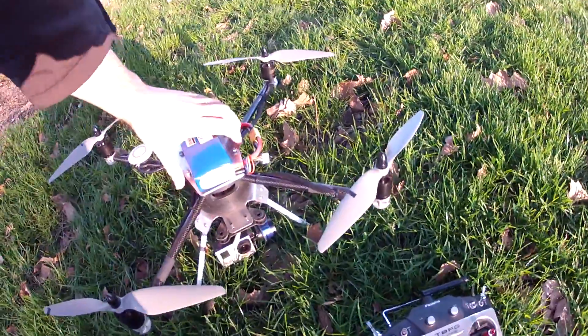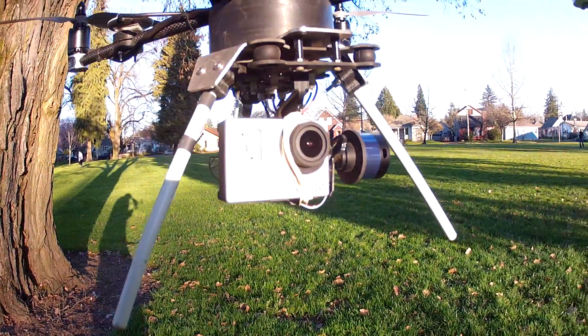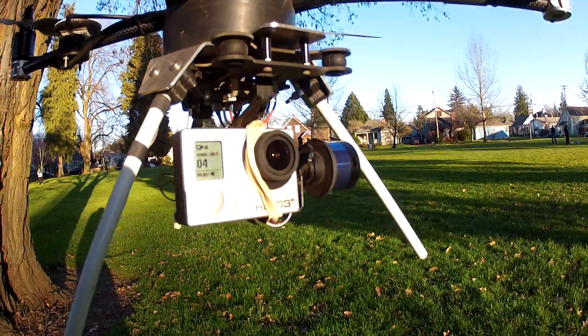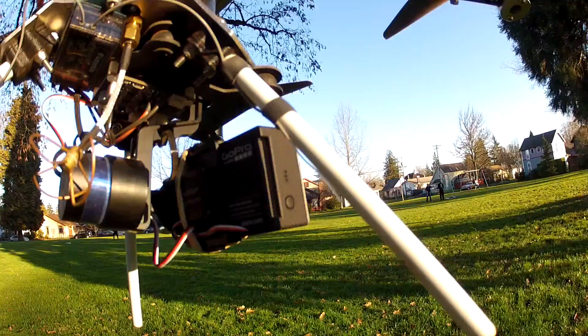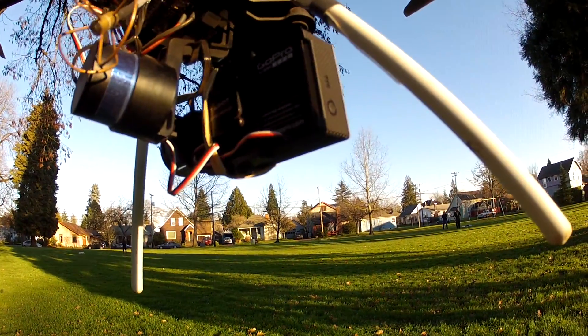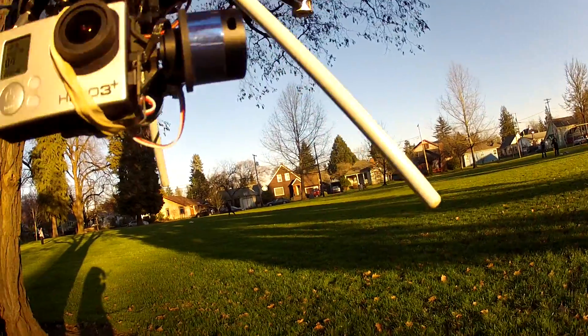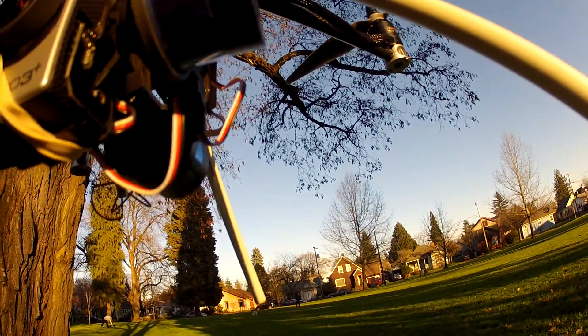I can show you how I have the camera mounted. Right now I have my GoPro in a 2-axis Tero gimbal, depending on how you pronounce that. The cable's coming out of the battery compartment and I have it rigged up to go into my receiver.